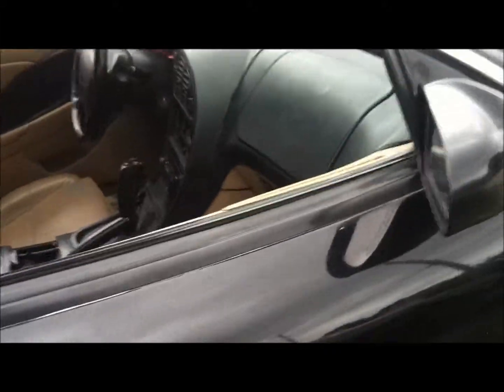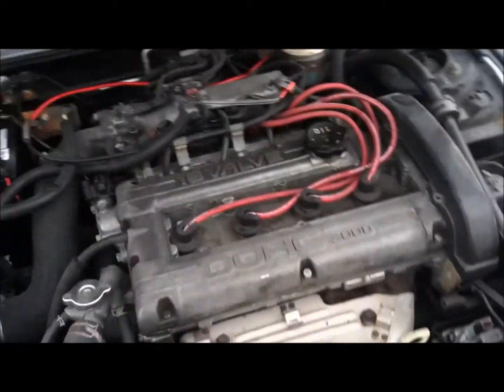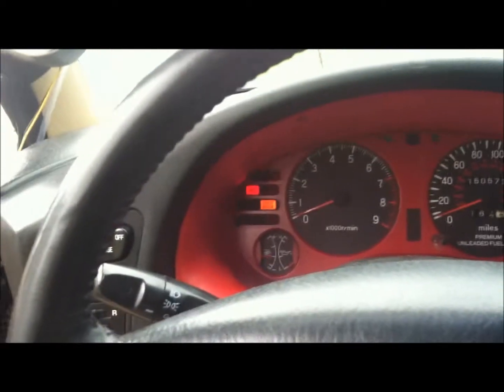It's got 17-inch rims and a full cat-back exhaust. It's a pretty clean car — I got it for twenty-five hundred dollars. Go ahead and turn it on for you guys. It's kind of nice to see in the daytime; looks better at night.